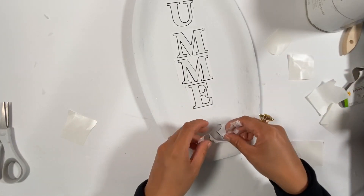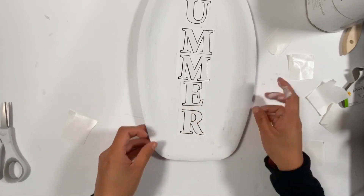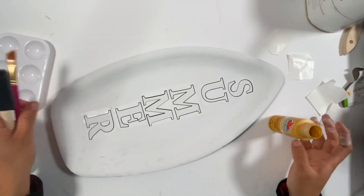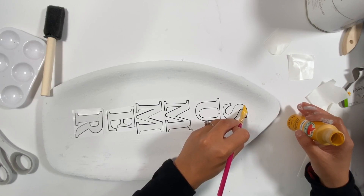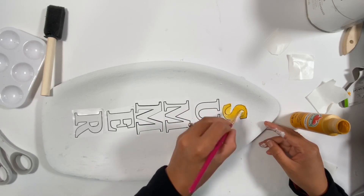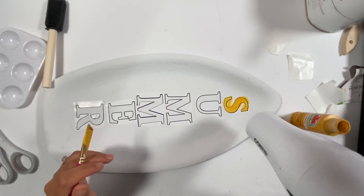You can reuse this stencil again. I just stick it on my tray and I make sure that it's on good, and then I'm using this King's Gold paint. Make sure that your stencil is sticking on the tray really well and just paint it lightly. Take your time so that it won't overlap on your tray.